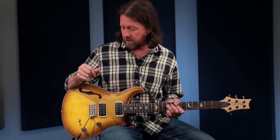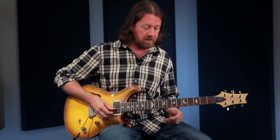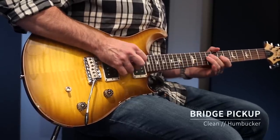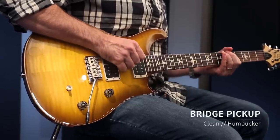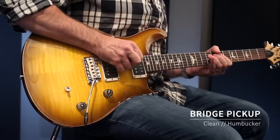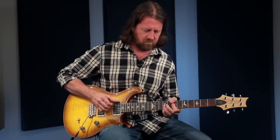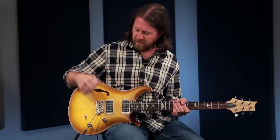Alright, now let's walk through and have a listen to the different sounds of the CE24 semi-hollow. Starting off with the bridge pickup, one thing I absolutely love is the way these 85-15s sound clean, even on positions like the bridge pickup, which are not typically used clean. They are still very super sweet and warm. You could almost use that bridge pickup for like a jazz tone. It's just incredible sounding to me.